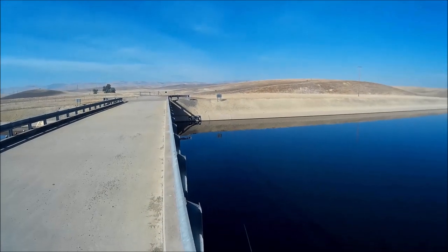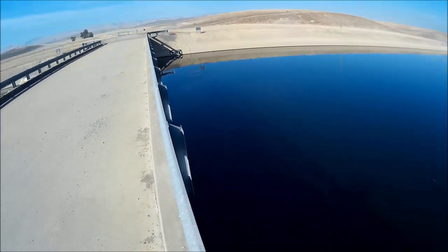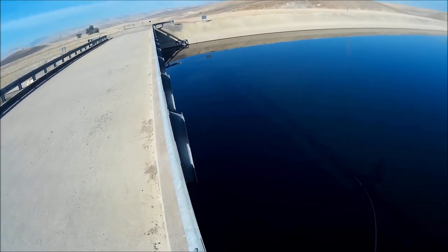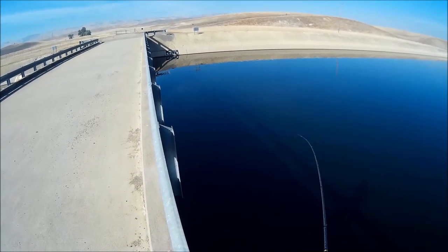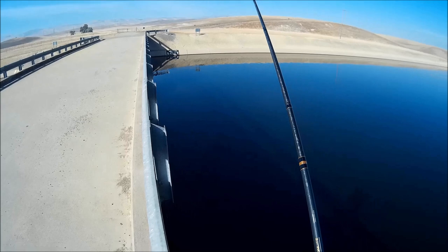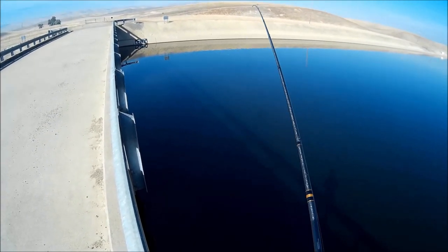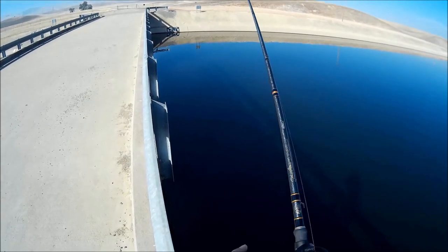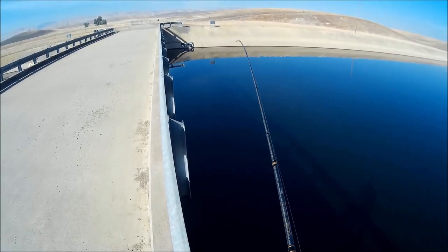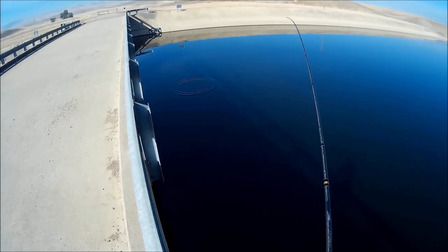At every bridge there's always gonna be that shadow cast onto the water, and that's usually where the stripers like to hang out. As you can see, the lure barely hits the water and I've already hooked up. The great thing about catching one is you know there's more in there because the whole school is in there.